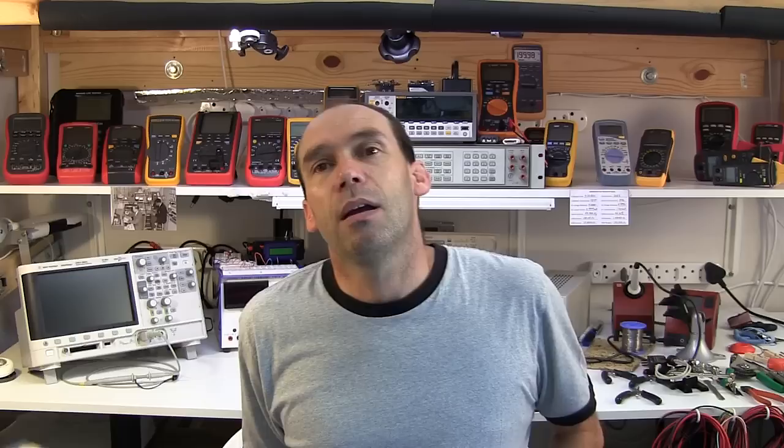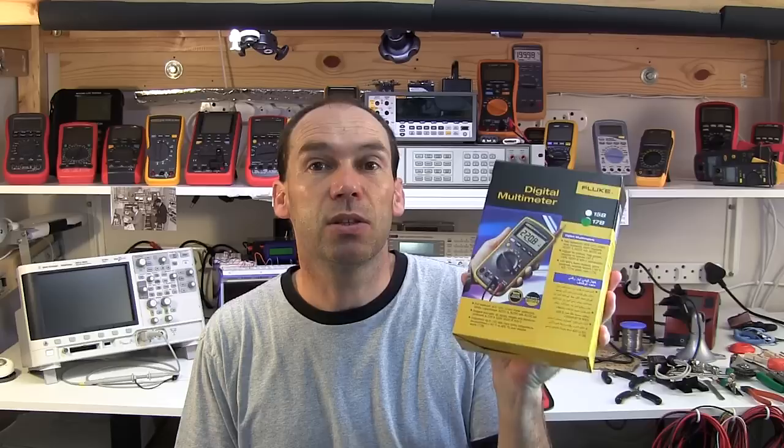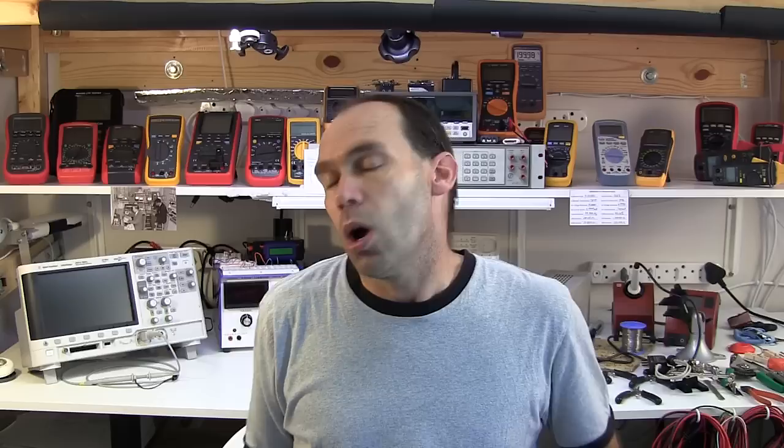I do need to thank Gavin of Comptest, the actual agents for Fluke in South Africa, because there's another interesting development: the Fluke 17B, which was initially designed solely for the Chinese market, has now been made available to the international market. He's provided me with one of these first 17Bs destined for the international market, and we'll put them side by side — they should be almost identical, though there may be some differences on the back.